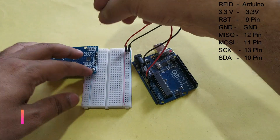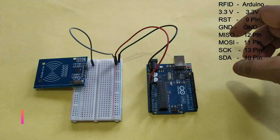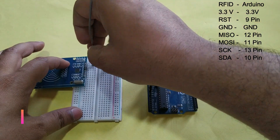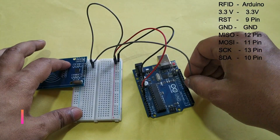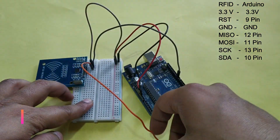Connect the RFID module like this: VCC connects to VCC. The RFID reset pin connects to pin 9 of Arduino, and the GND pin connects to the negative rail of the breadboard.